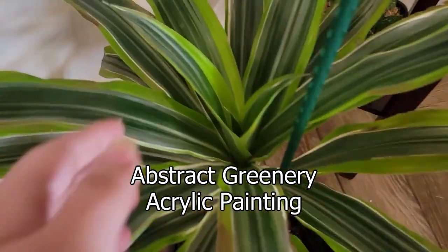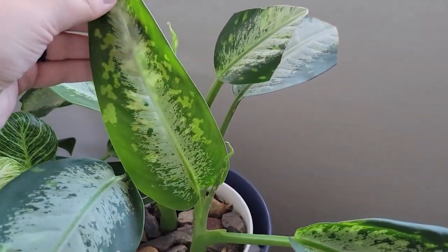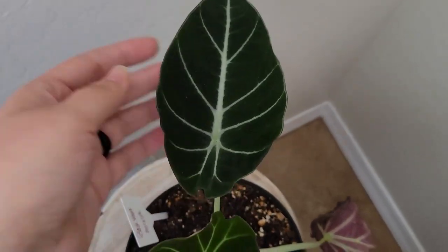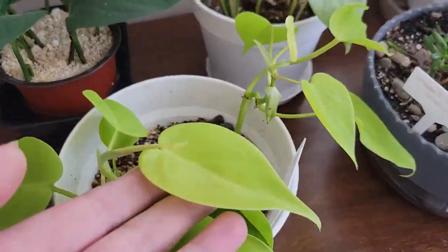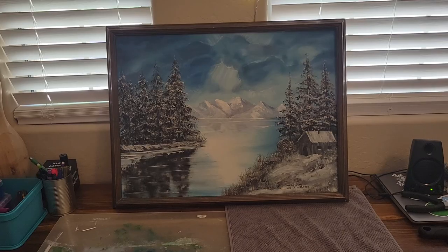Hello, my name is Bailey Steindel and this is Art by Bailey. I've been spending a lot of time tending to my plants. There are so many different kinds of leaf shapes, structures, and colors. I was inspired by this and decided I would make an abstract painting that would celebrate this.